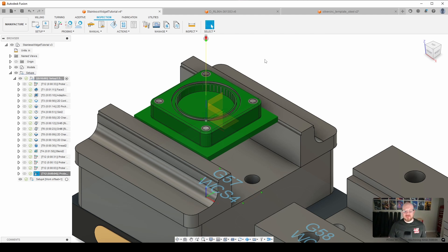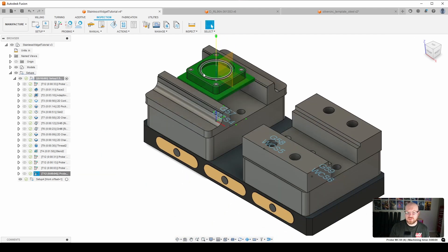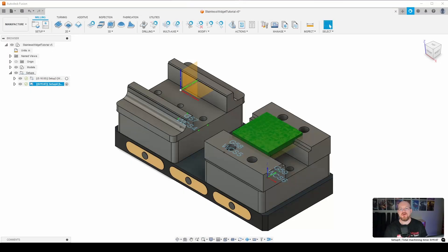That's it for Op.1. Hopefully that was interesting and you learned something new, especially regarding in-process probing with a zero-point system. In the next video we'll get into the Op.2 toolpaths — we'll remove the hat material from the backside, face it, and finish with a chamfer to complete the widget. Stay tuned, and I'll catch everyone in the next video.